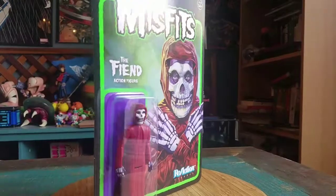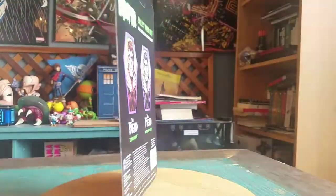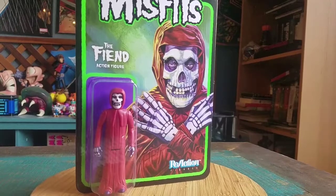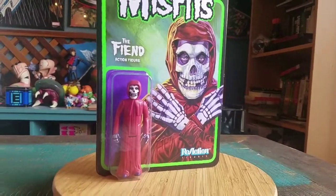Really, really awesome though. Never gonna get me on the Crimson Ghost. But definitely let me know what you guys think of The Fiend. And with that being said, that's it for this time. Hope you guys enjoyed, and I'll see you later.